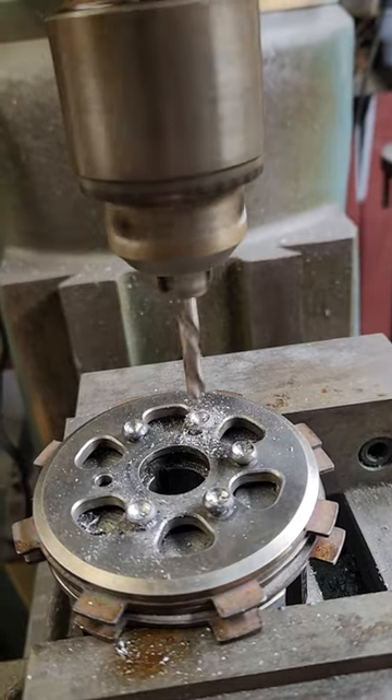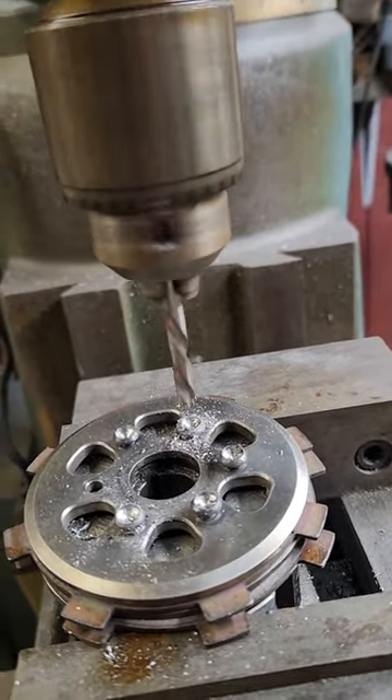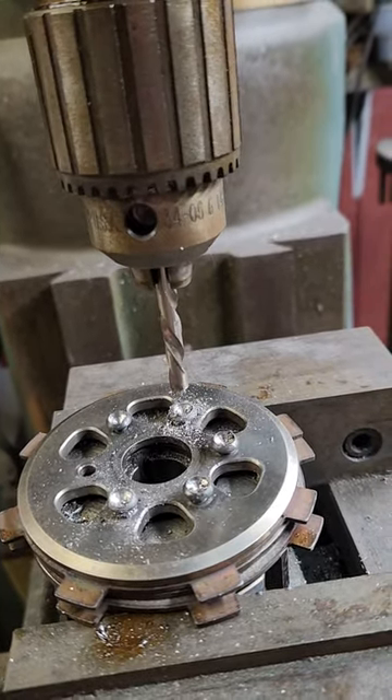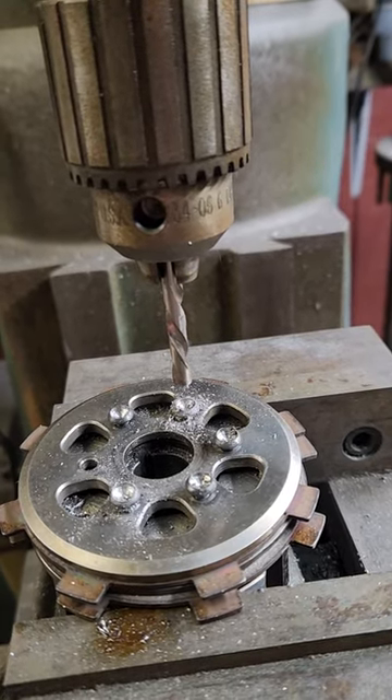Just like that. As soon as that drill bit catches, you'll feel it if you're holding the quill lever just right. And you can back that up so it threads right back up out. Don't lock your quill down tight — just use light pressure on it.